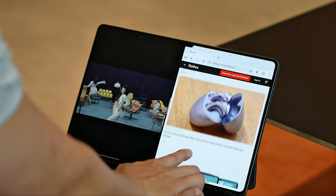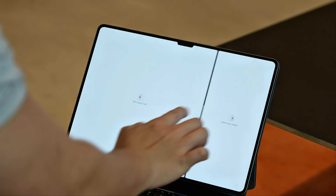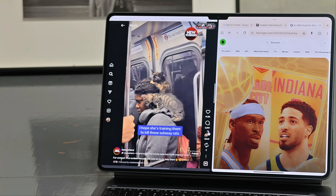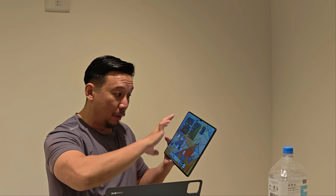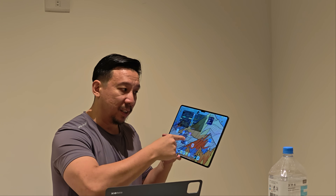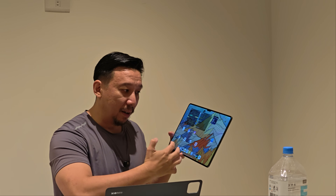I've also been using this for daily use — writing articles, going on social media, running two apps at the same time — and performance has been buttery smooth with no hiccups. I'm also going to edit this video on this tablet: I'll move all the files over and export it, just to see how smoothly everything runs.